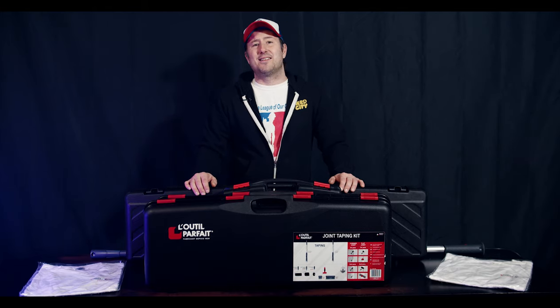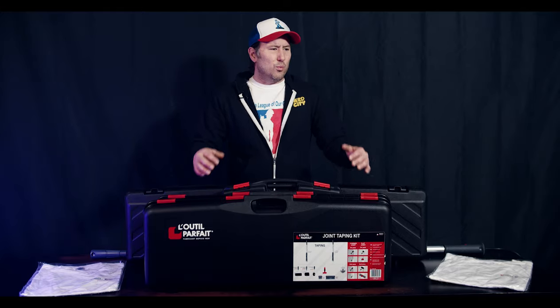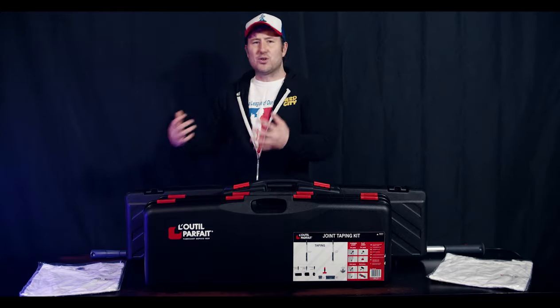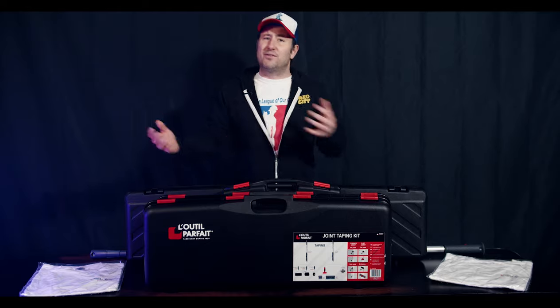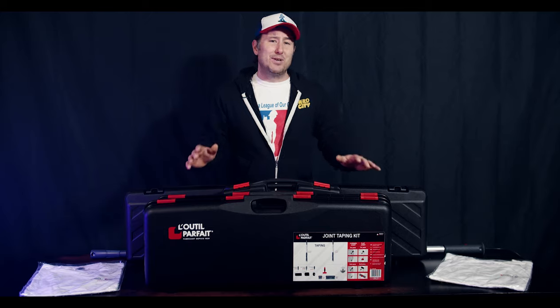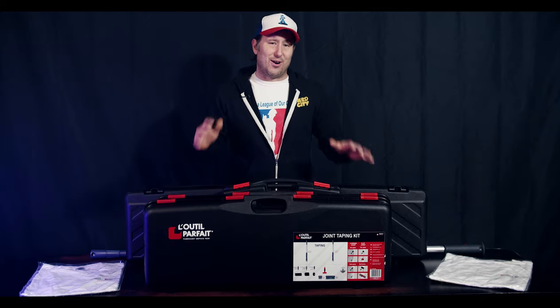One of the biggest problems we face as interior systems mechanics is we have a lot of different tasks to perform. We drywall, then we have to switch our tools into steel stud, and then we have to switch completely again to taping. The more space we can save, it's a win for us, trust me.